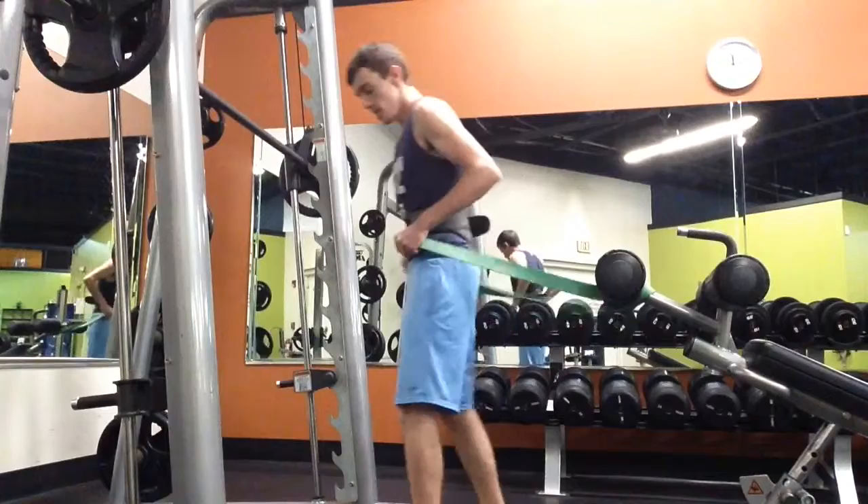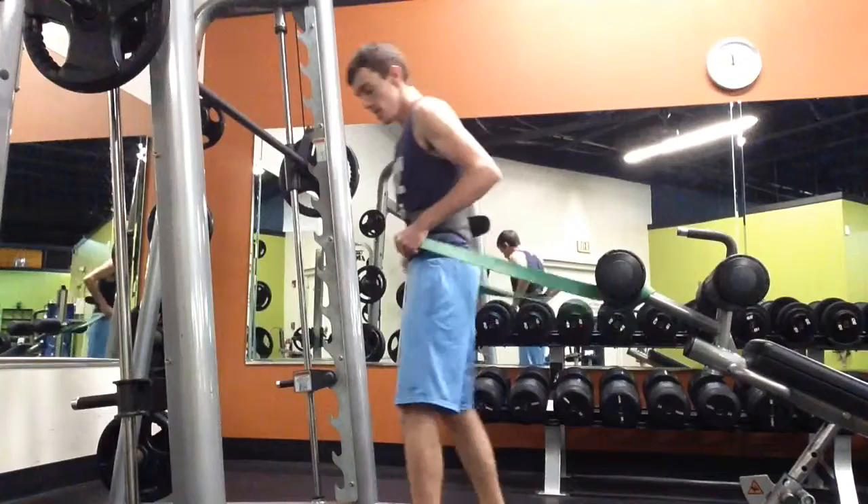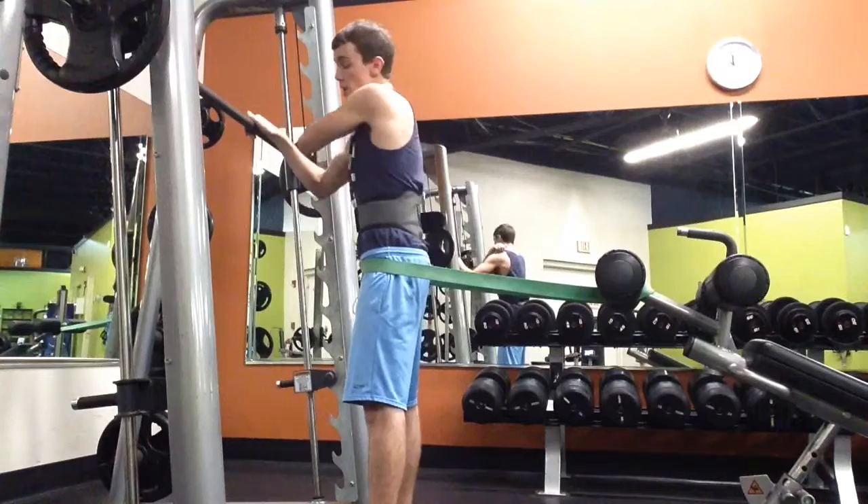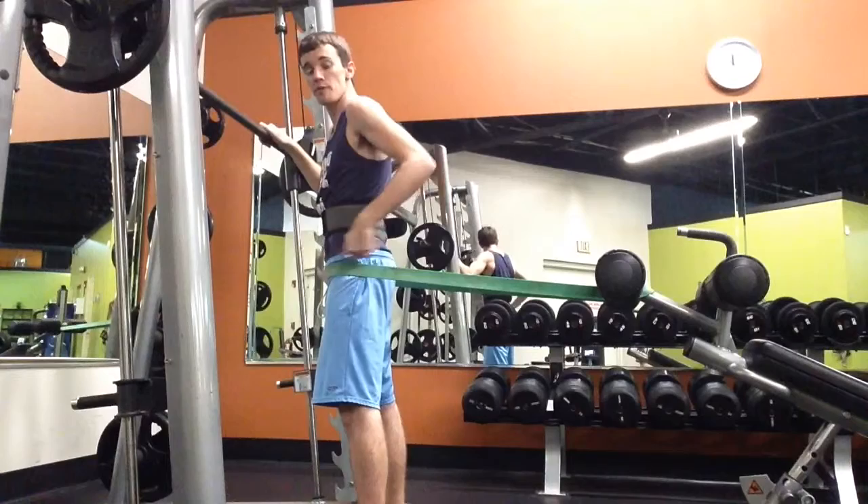I have a great deal of tension here. The purpose of the TheraBand is so that you're constantly contracting that glute muscle. I like it because at the top of the rest position on the squat, you still have to contract that muscle — you don't get any time to relax. You have to constantly keep it contracted.